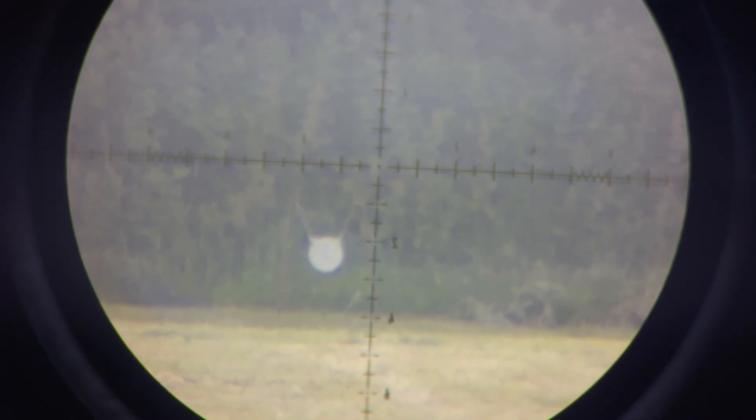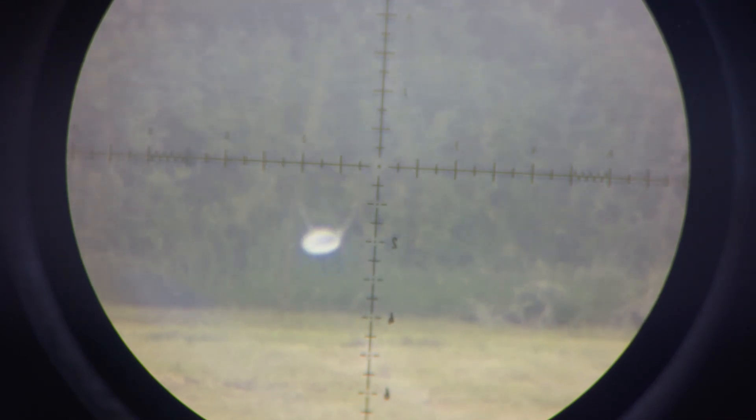Range 249 yards, elevation reading 2.94 to 2.95 - that's obviously changing with temperature and ambience. Windage is between 0.17 and 0.9 - there's not really much wind. I'm going to select my point on the target and hopefully it's going to land precisely where the Kestrel is telling me. Oh yes - precisely where I wanted it! Awesome.